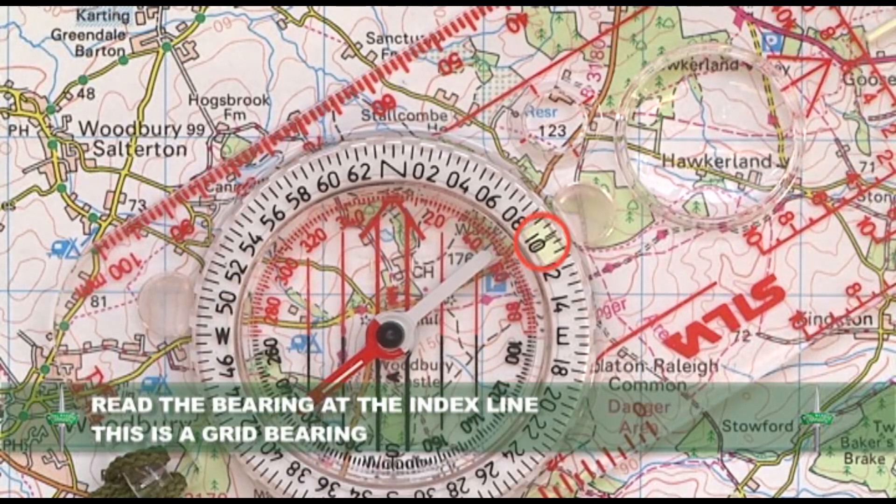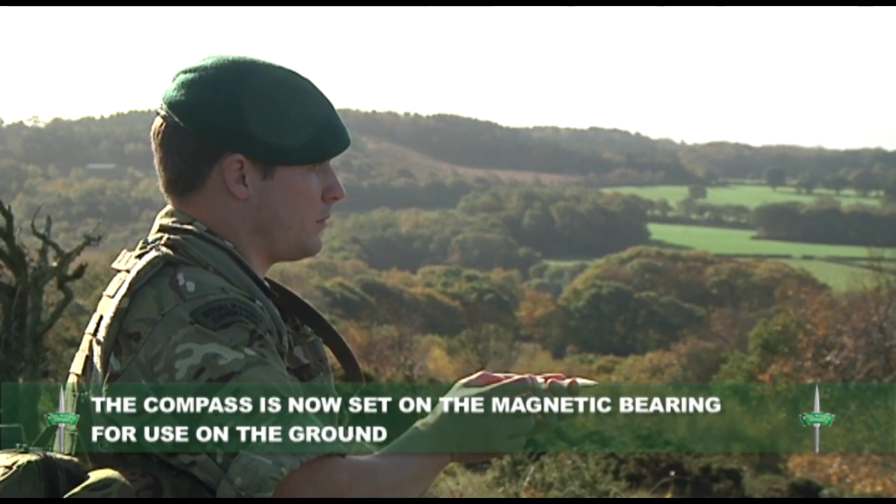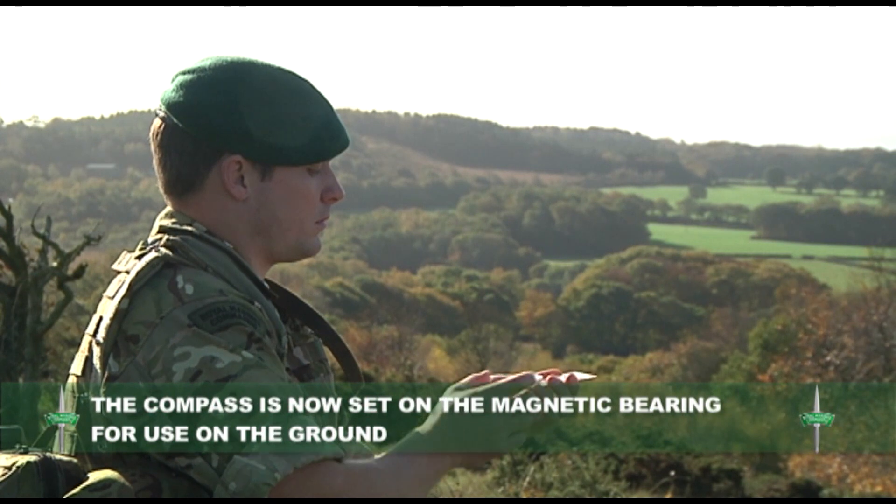Read the bearing at the index line. This is your grid bearing. Change the grid bearing into a magnetic bearing by applying the GMA. The compass is now set on the magnetic bearing for use on the ground.